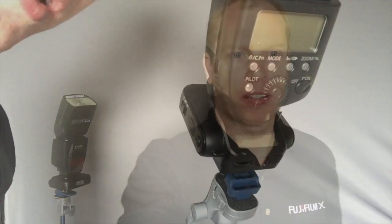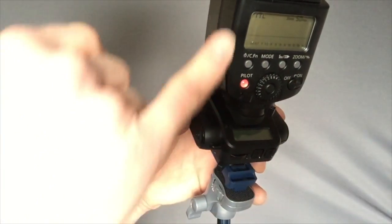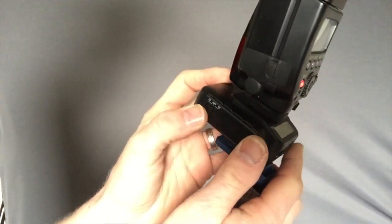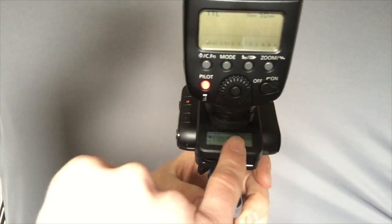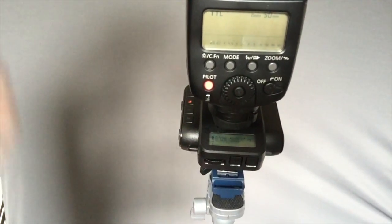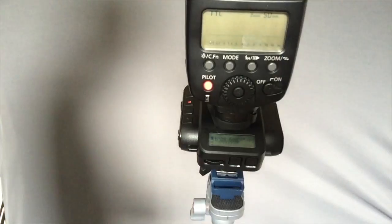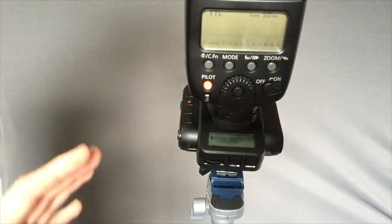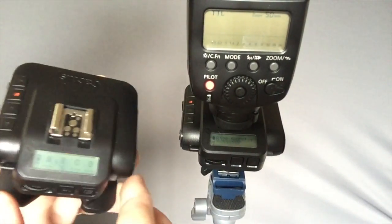Now I'm going to set this up so we can see both of these flashes being controlled from one transceiver. I have here a Cactus V6 transceiver with the Canon 580EX2 speedlight. We'll turn on the speedlight and make sure it's set to TTL mode. Then we'll turn the transceiver to receive mode because we want it to receive the signal from the transmitter that's going to be on the camera. I've already set this up to tell it there's a 580EX on here, and I have it on channel B because later I'm going to have the Cactus flash on channel A.